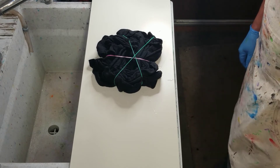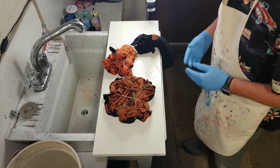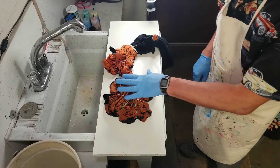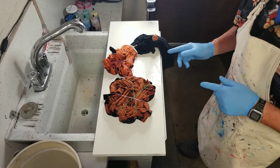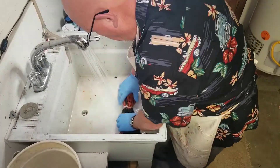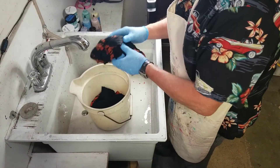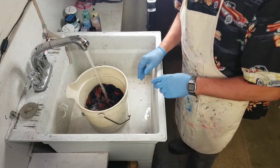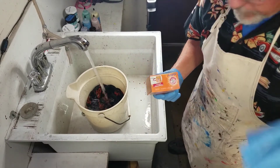You can see how our shirts have turned a nice bright orange. Obviously the yin yang has been in the bleach a little bit longer than the swirl so it's a little brighter, but it's been long enough for both. Now we'll rinse them out and then neutralize them. Both can go in this bucket — fill it up with water and then add baking soda to it and let that sit to neutralize for about five to ten minutes.